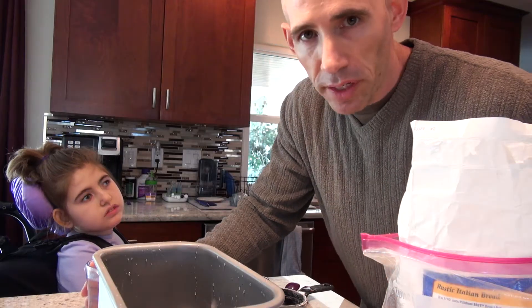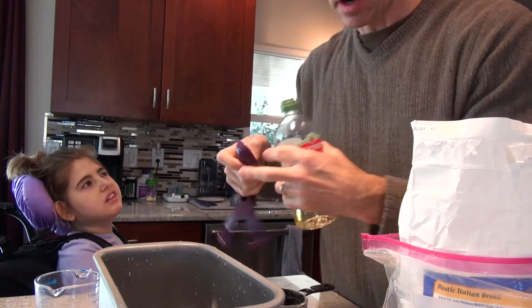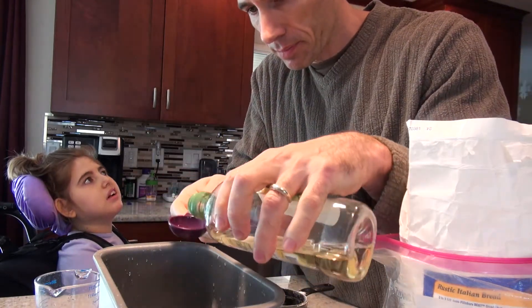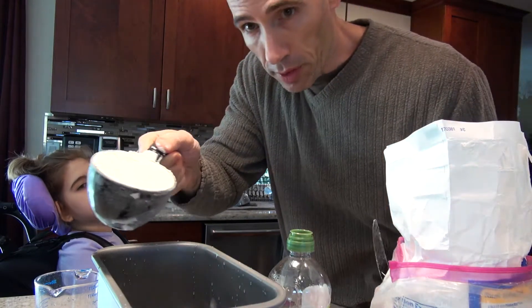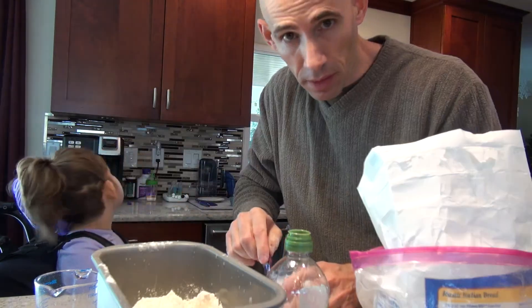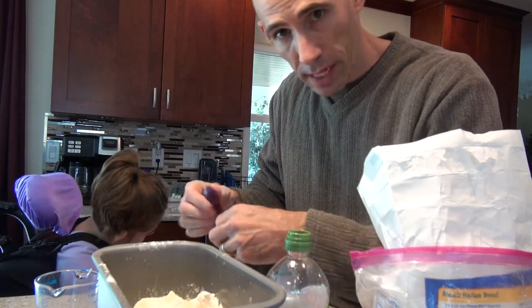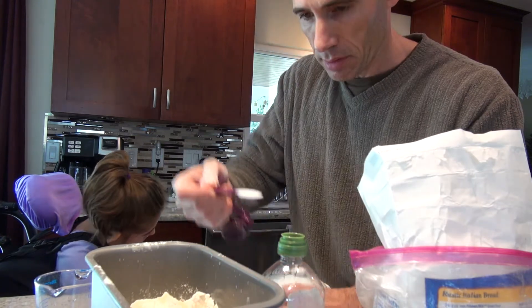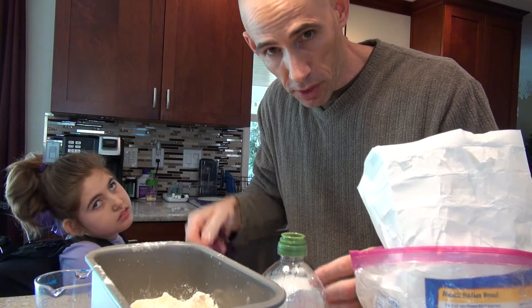Using a bread maker makes it really easy to make the dough. We're gonna put our ingredients in — first our water, then our olive oil goes in, then we throw in our flour, then we put our sugar in, next we have some salt, and finally we put our yeast in.